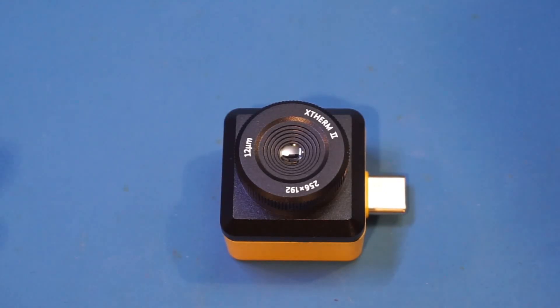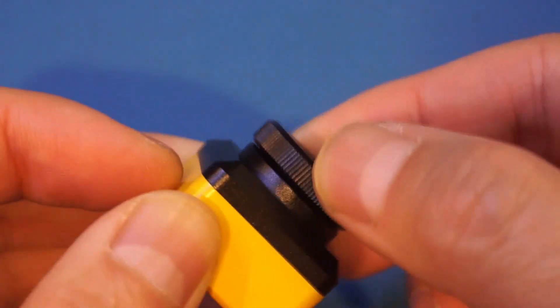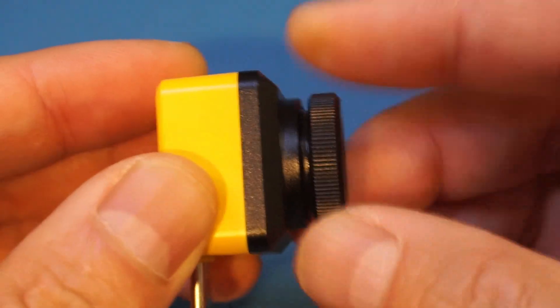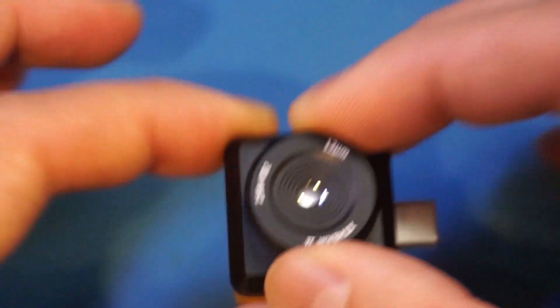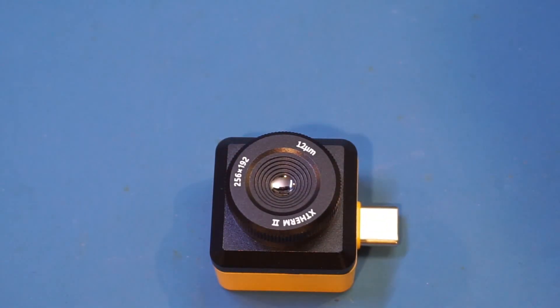While we are zoomed in, I just want to show you the focus adjustment here — it's totally manual. You can see that we have quite a bit of range; we can adjust it all the way outwards and push it all the way back. It feels very smooth, so we'll have to see it in action later on to see how well it adjusts the focus. That is definitely a feature I was looking forward to.